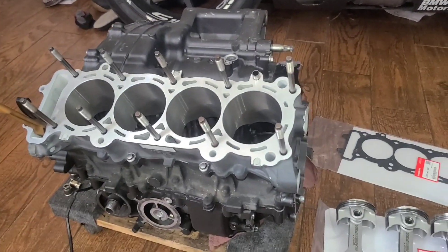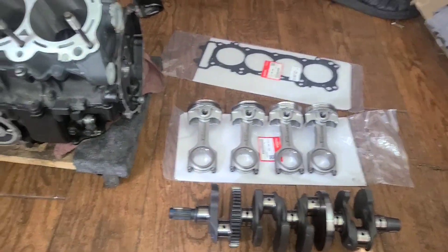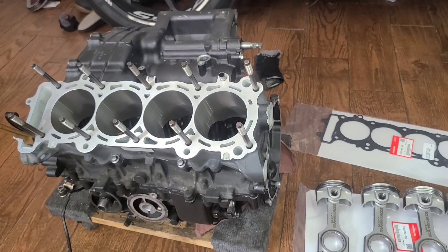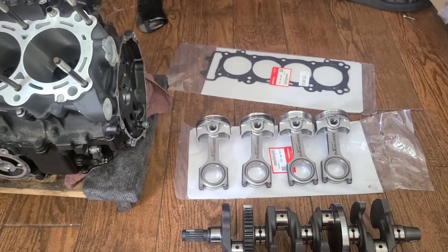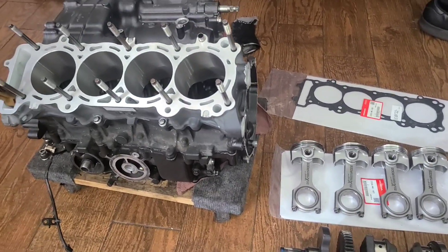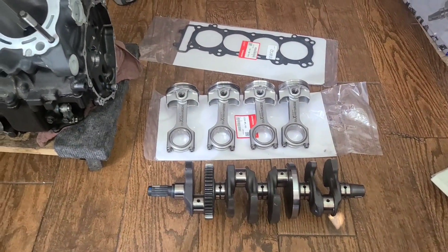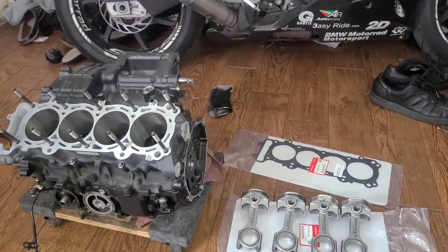Change of plans — I actually got all my bearings now, so I'm going to break this video off here and start the next video. Please like and subscribe. I basically have everything to build the whole block today — everything except the camshaft, which is going to be six to eight weeks out. Follow, like, subscribe — about to get this thing built. She's going to be on the dyno soon. Let's go.